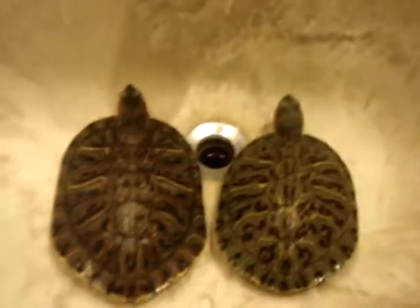Hey y'all, it's Andrew71888. Today I'm going to teach you to tell the sex of your turtle — male and female. Right here I got my male and my female.